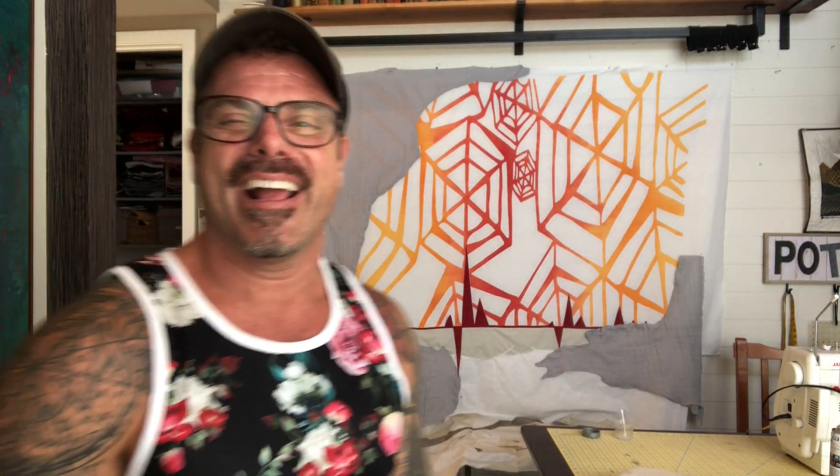Well, people, I'm looking fly in my new tank top. I promise no singing or rapping today.